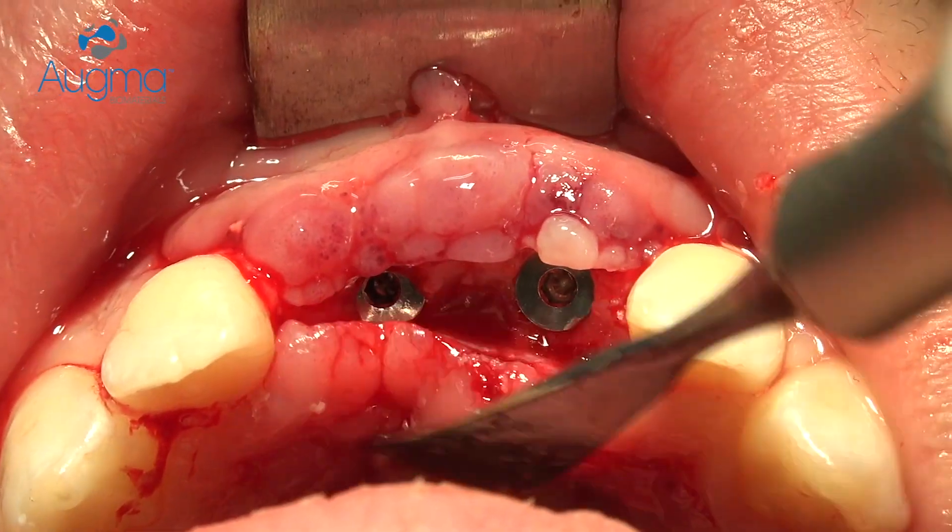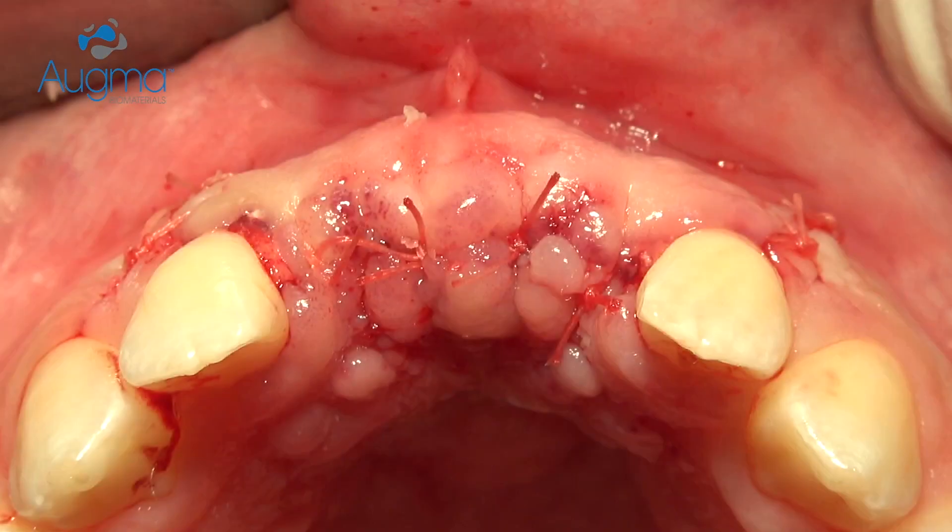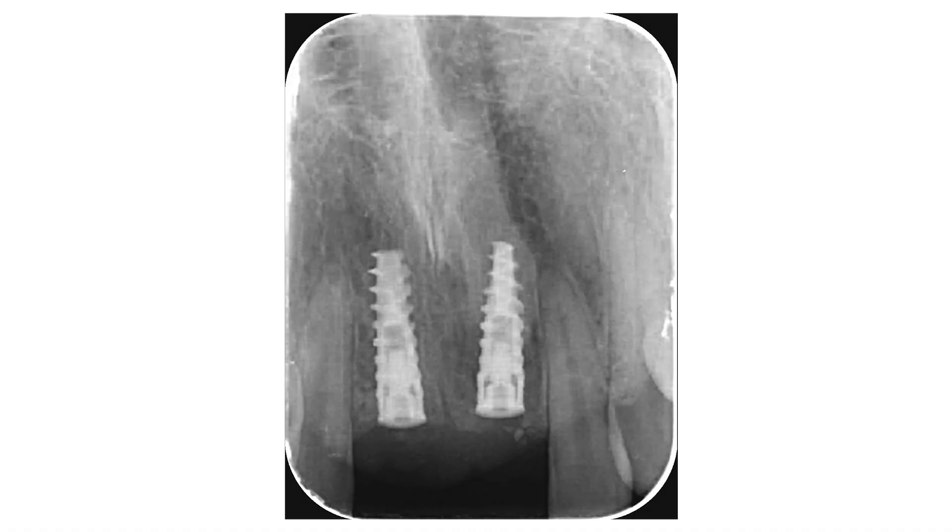That's all — simple as that. And that's how it looks on the radiograph after implant placement.